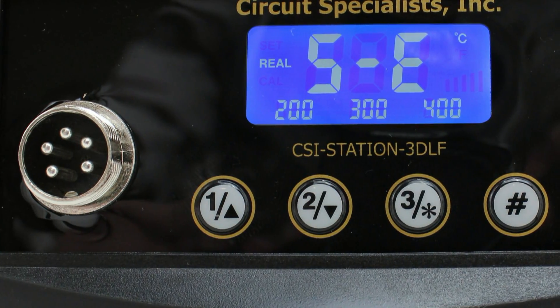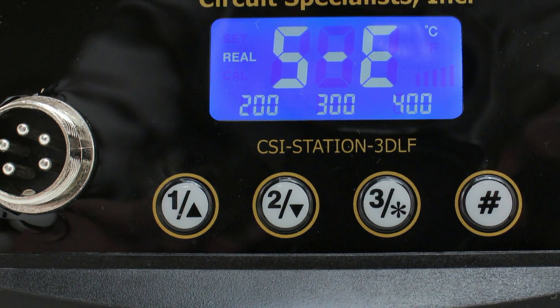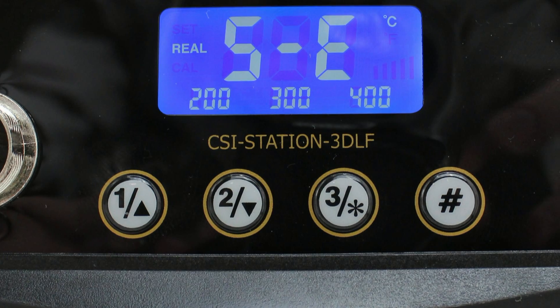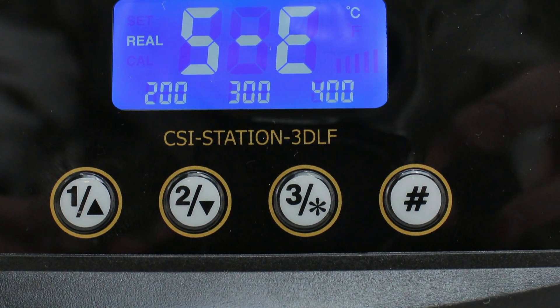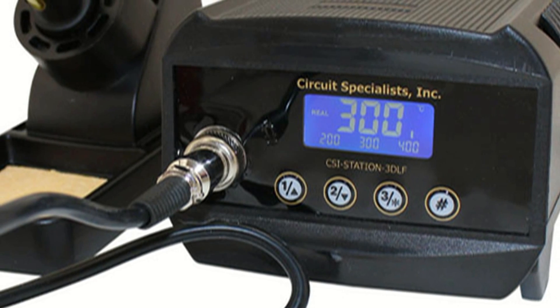The unit features an easy-to-read LCD display, temperature ranging from 150 to 450 degrees Celsius, a 60-watt dual-core ceramic heater, and a versatile microprocessor-controlled temperature setup system with three preset and user-defined temperature settings.